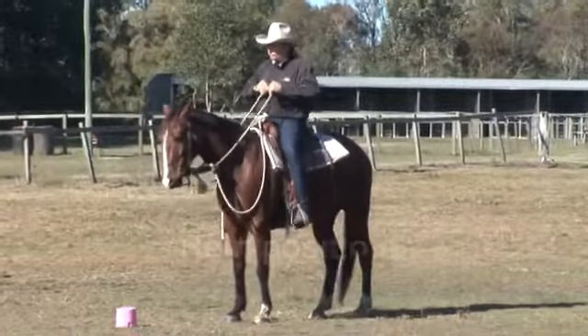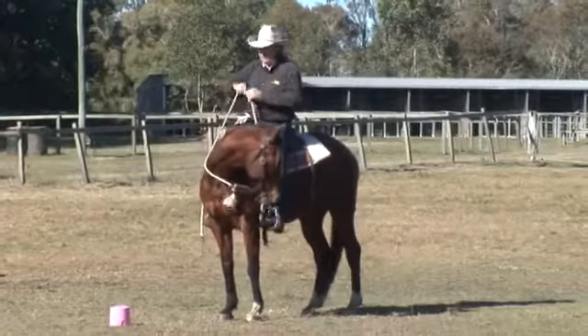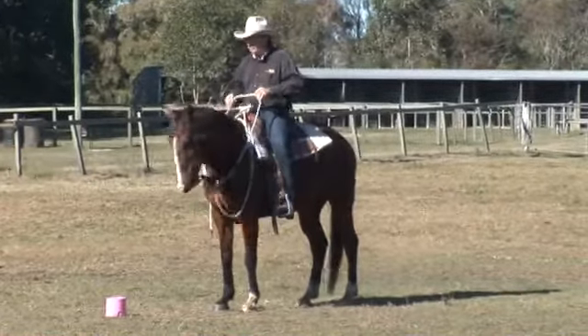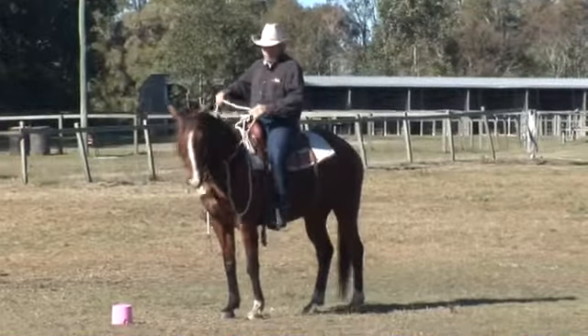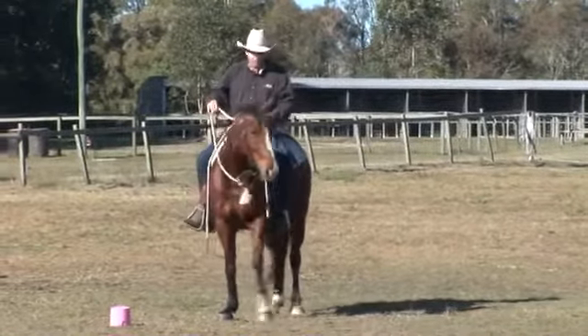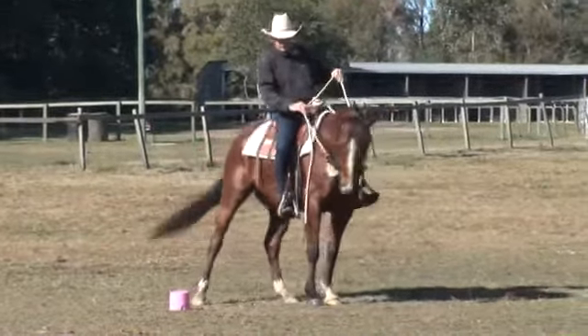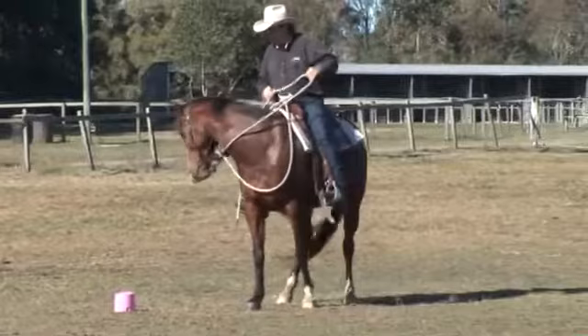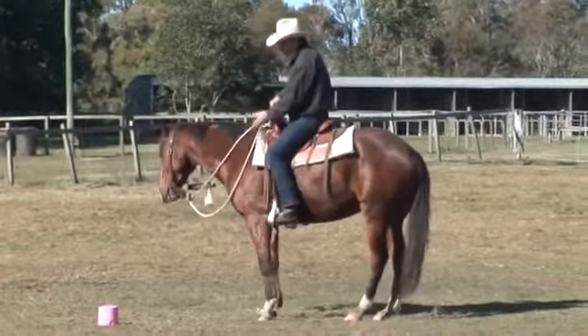First up we're going to do our rein positions — so lateral flex. Hindquarter yield — now this is an indirect rein we call this — so we just move the hind a little bit. Make sure these work. And the front — make sure that front comes across.